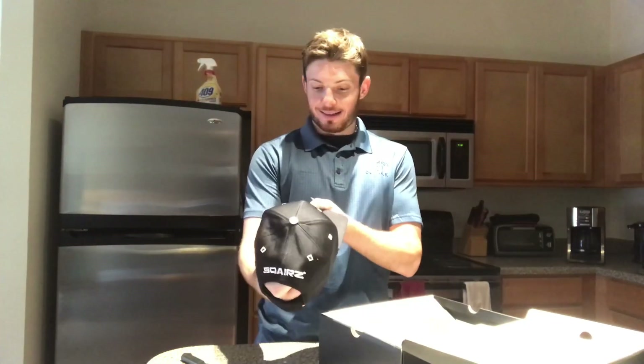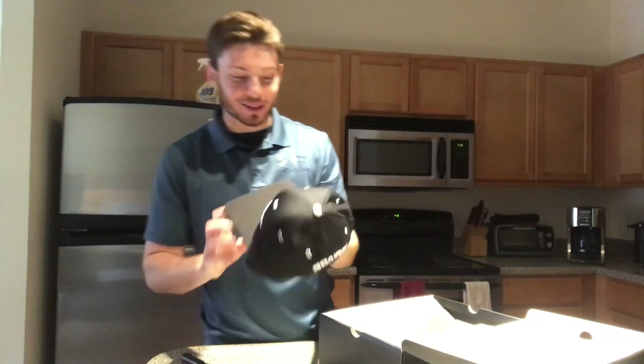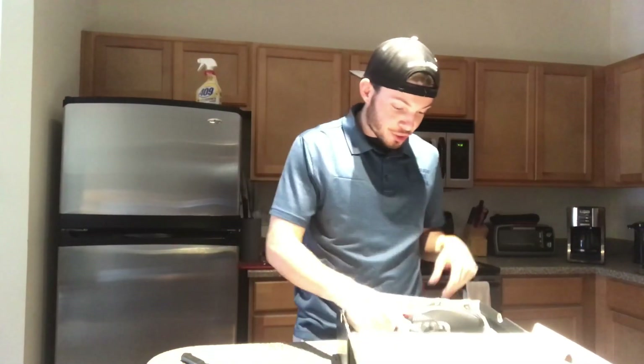A hat! I didn't even see this when I first picked it up, but the hat has a square bill. We can roll with that. Everyone knows I like to wear my hats backwards - so Squares hat with a square bill. I like that. Let's get into the shoes.